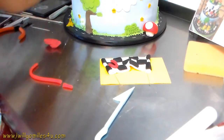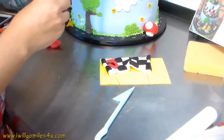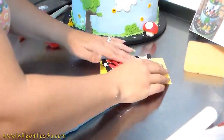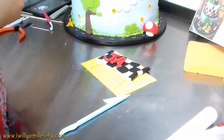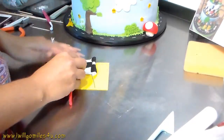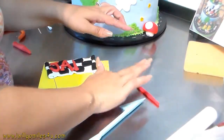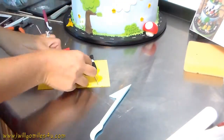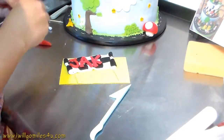I wanted it to be special for him and have his name on it, so I'm squishing the flag slightly so it's not completely flat since it's a flag. Now I'm going to write Jake's name. I'm using red because I thought it would pop on that black and white background. I'm not measuring - I'm just making snakes to form the letters.